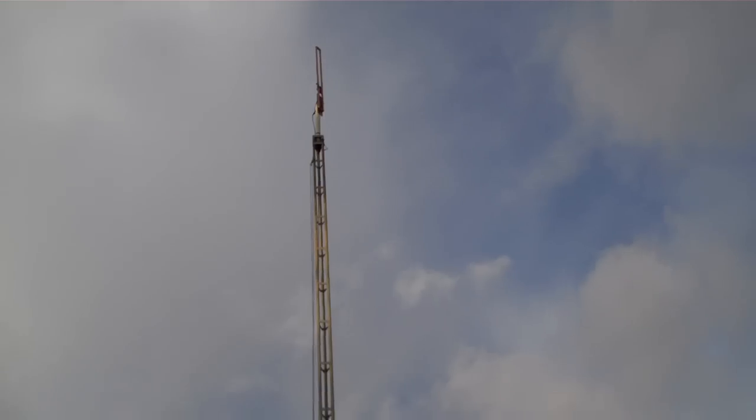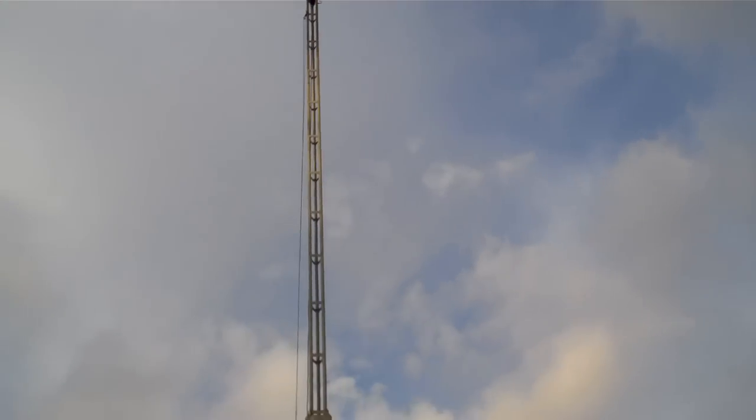We'll let you know when something else changes, but for now we're gonna call that two meter antenna build a success. All right y'all, thanks — fair winds and we'll see you next time around.